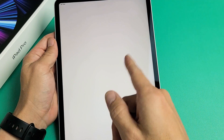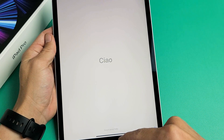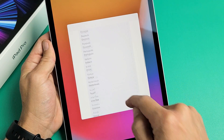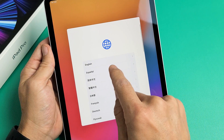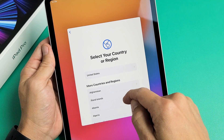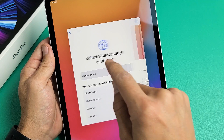First thing — if you turn it on, you're going to see 'Hello' in English and different languages. From the bottom, you just want to swipe up like this. Now choose your language. I'm going to go with English. Then go ahead and choose your country or region. I'm in the United States, so I'm going to tap on US right there.